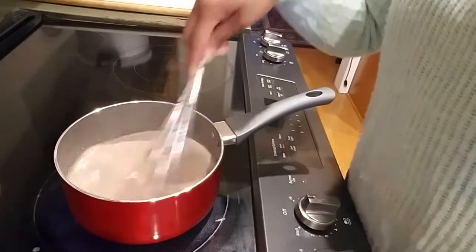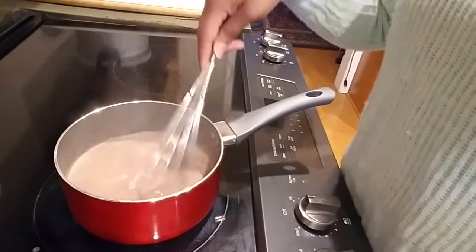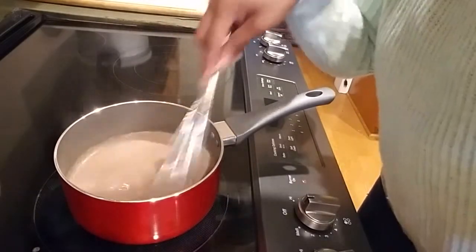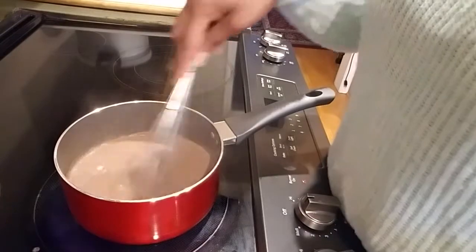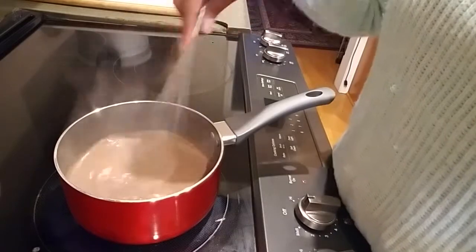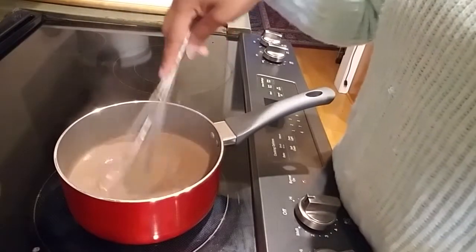You're going to continue to stir and make sure all of your chocolate chips are melted. This might take like a minute or two — just go slow to make sure everything is incorporated. You might want to continue stirring just a little bit, once again so you don't burn anything.